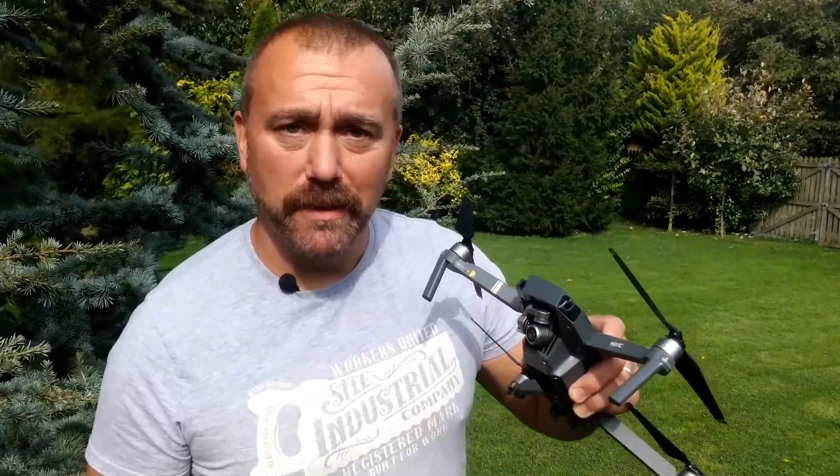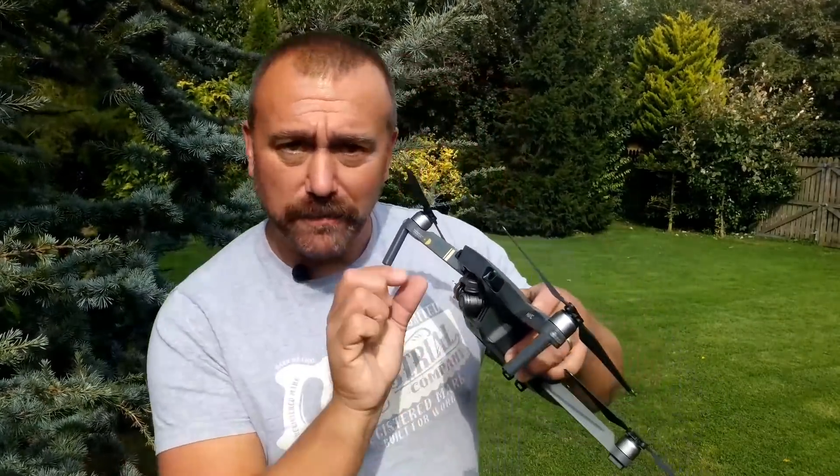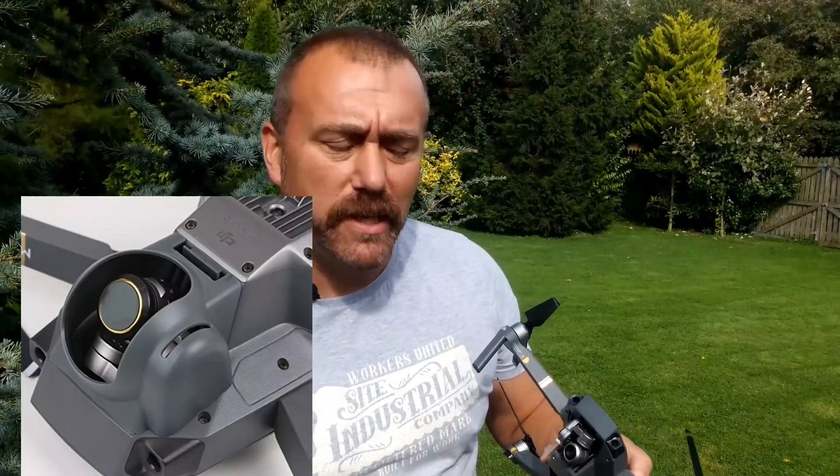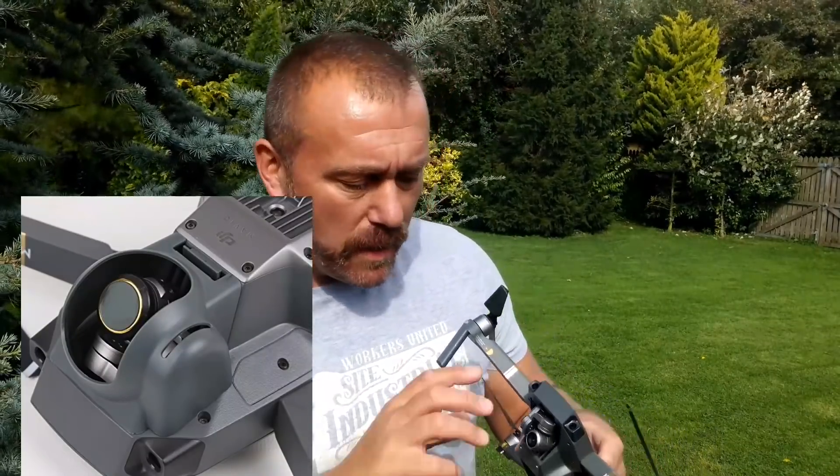So for starters, a reminder about the gimbal. It's normally the first thing to break when you crash. It's exposed, it's very delicate and it's perfectly positioned to hit that tree trunk or whatever it is that you're crashing into. You can get small gimbal guards or sun visor shields off eBay for about a tenner — little black things that don't restrict the actual movement of the gimbal. I always fly with one and it does protect the gimbal if you do crash.